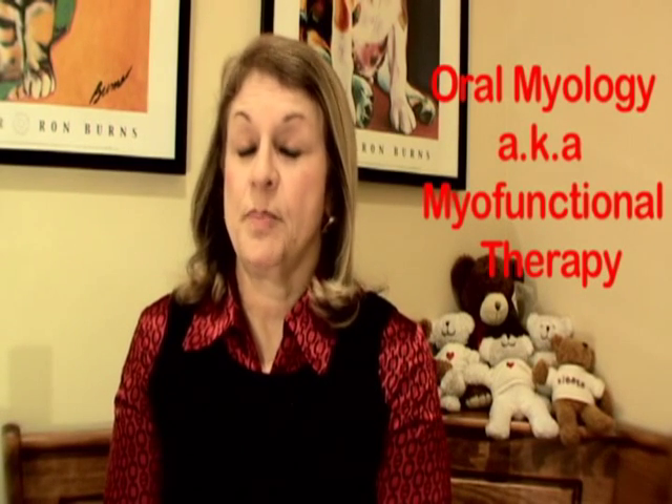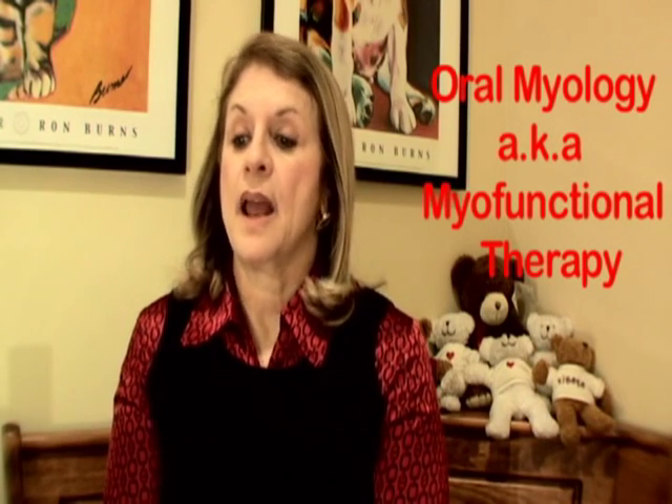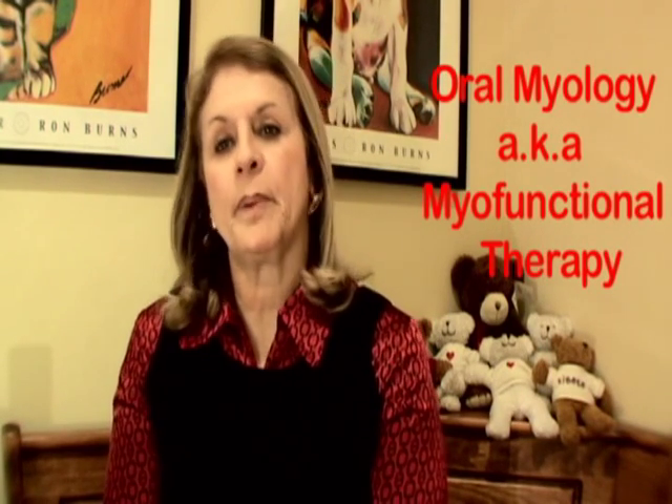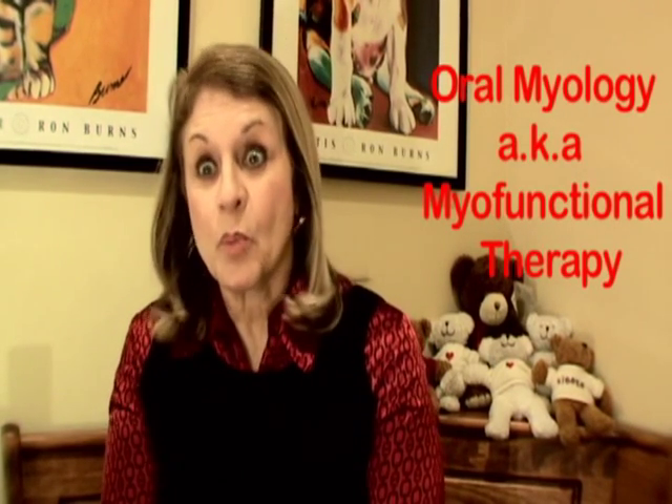Oral Myology, or Myofunctional Therapy, are face exercises and mouth exercises. By doing this, we help people learn how to breathe, chew, and swallow correctly. And these are very important functions.